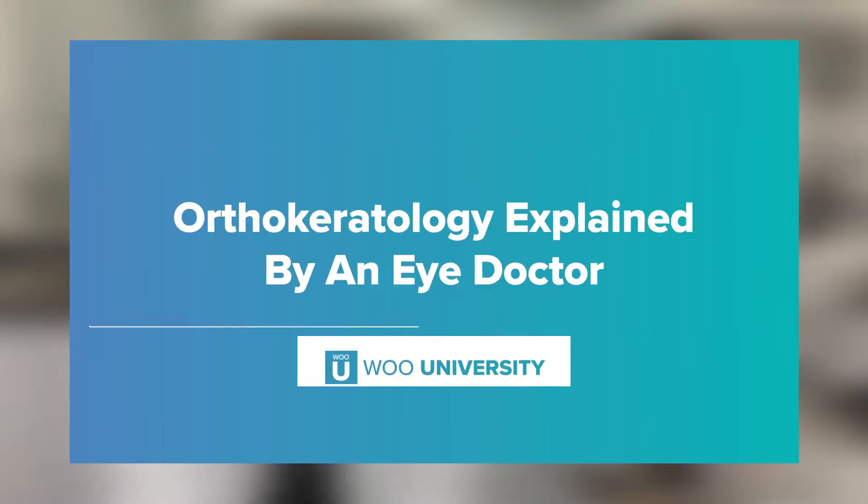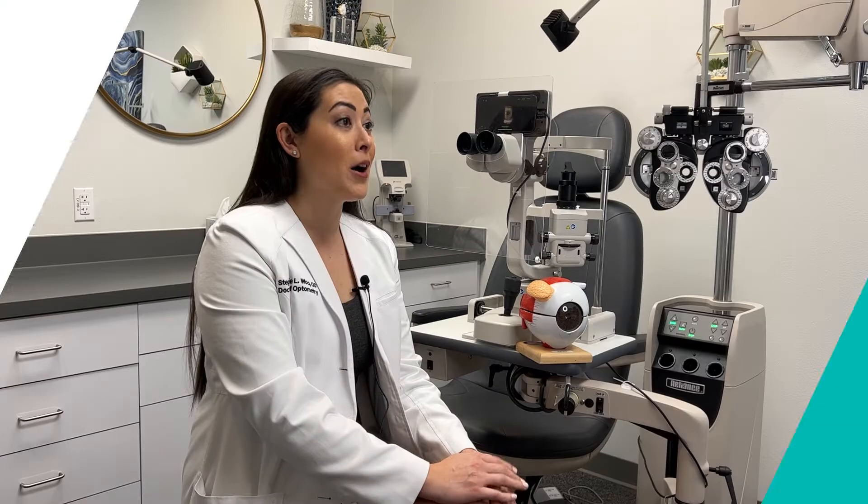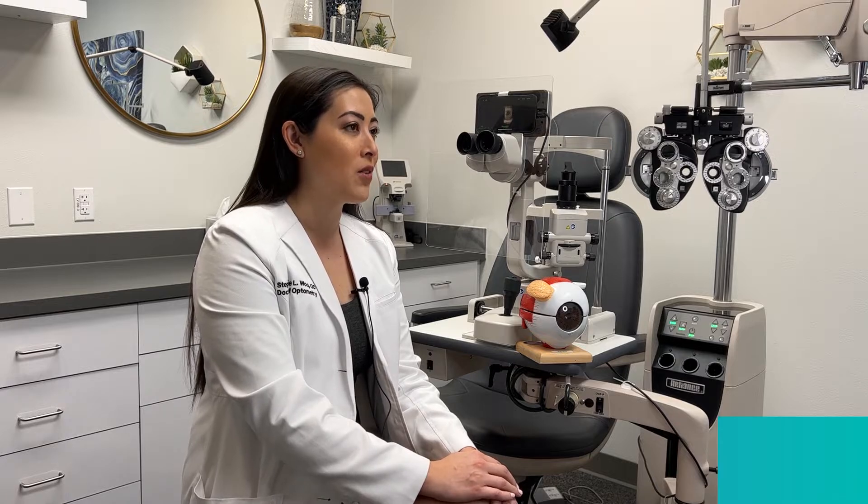Welcome back to the WUU channel. My name is Dr. Stephanie Wu from Wu University. Today we're going to be talking about what orthokeratology is, how it works, and possible candidates within your own office.